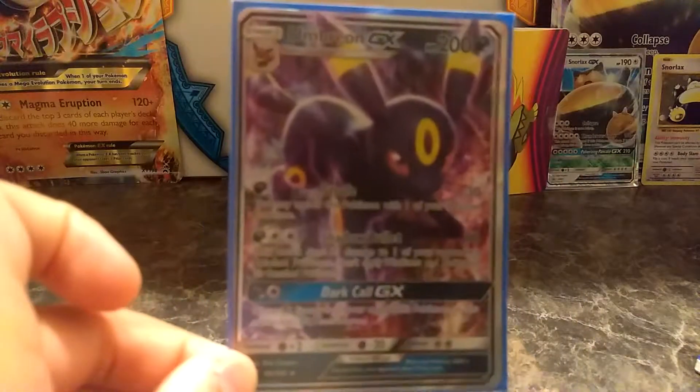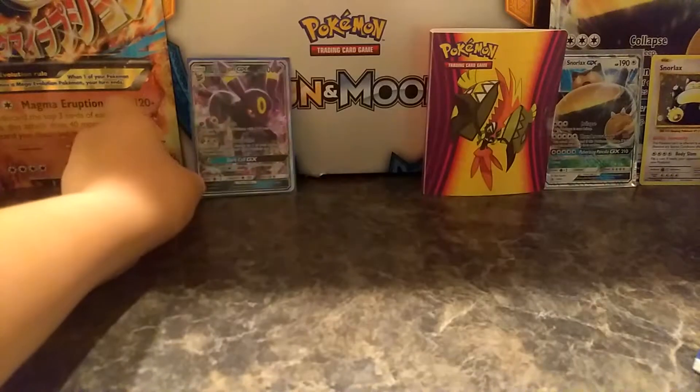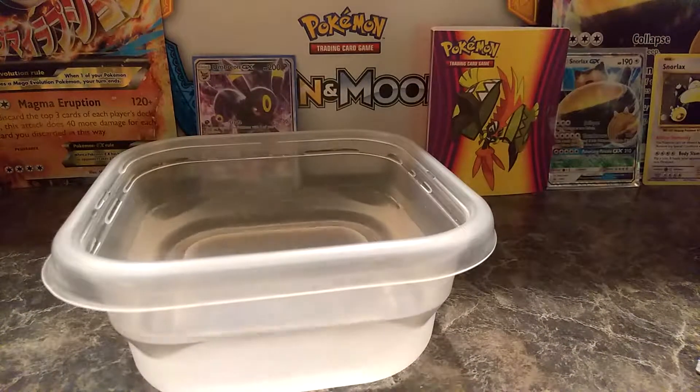As you can see, we have our Umbreon GX we just got from the Dollar Tree Pack opening. That was the Umbreon GX. I also just finished doing a video, the Boiled Challenge, with all these cards that are now sticking together.